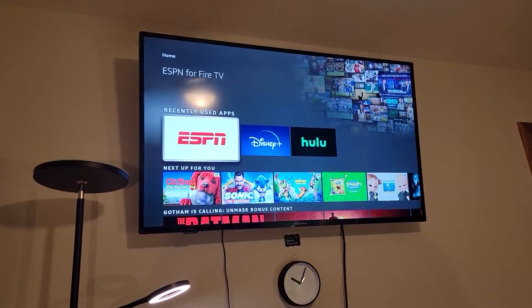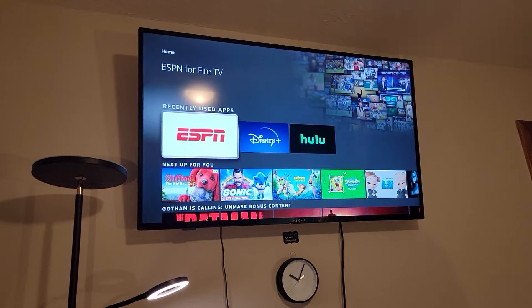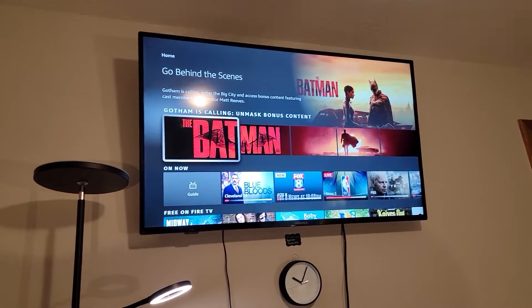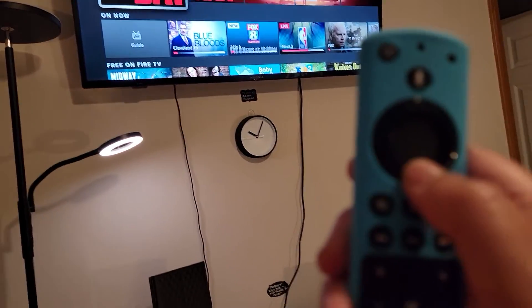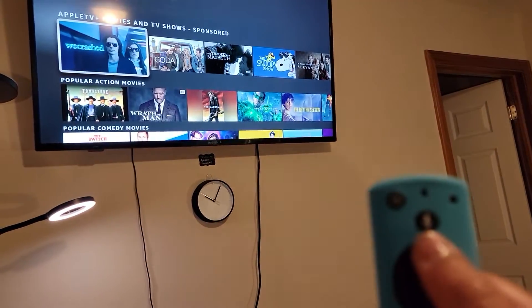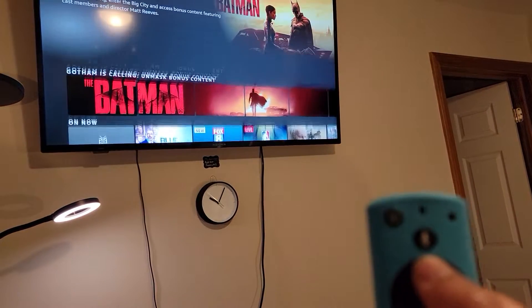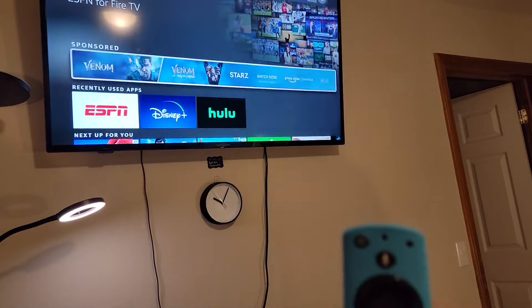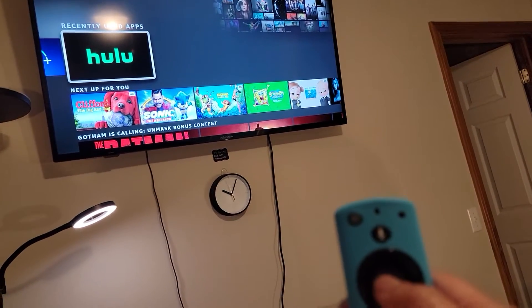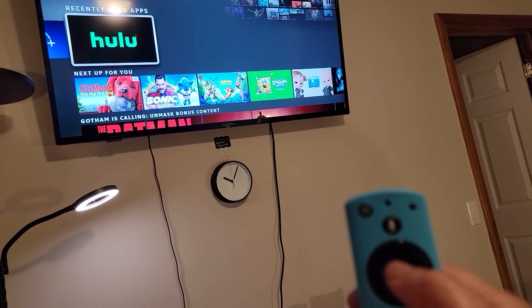Most likely those will show up at the top. If not, you can search for them and I'll show you what I'm doing here. You hit this button down or hit it up — the circle — in order to scroll. Then you scroll to the left. Once you get there, click Hulu.